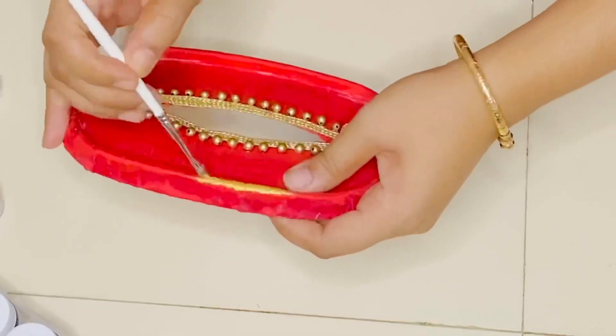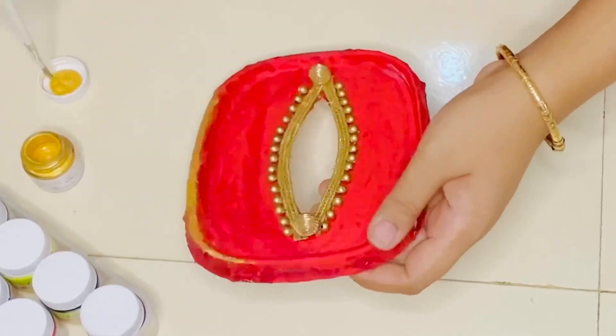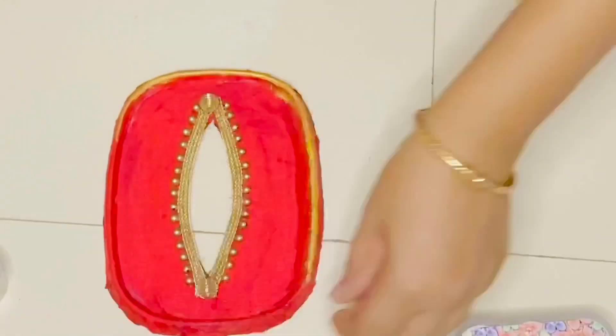I am going to paint this golden color acrylic paint. The color is painted on the right side.